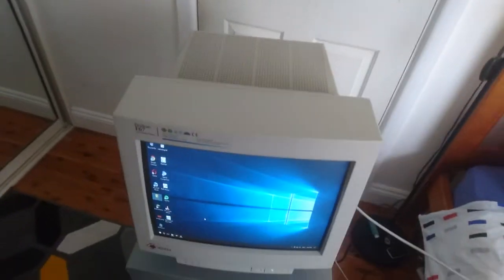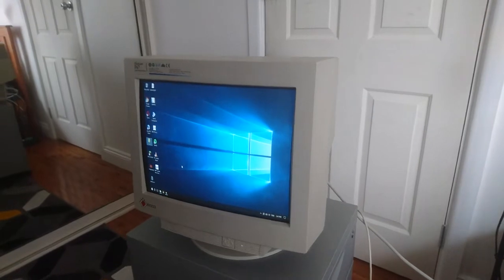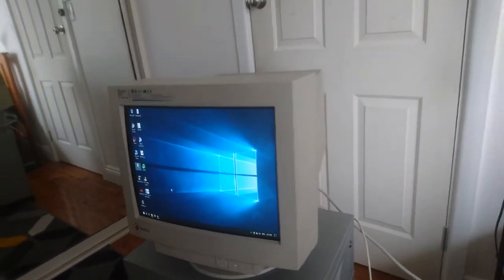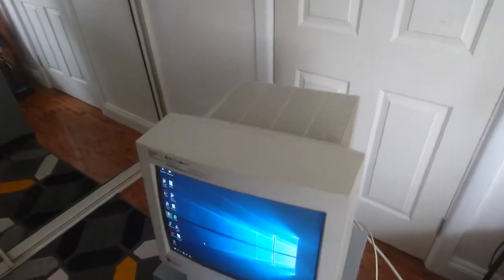Thank you guys for watching. You'll be seeing more upcoming videos and also more about retro tech, and I'll be using this monitor. If you have any questions, just leave it in the comments, guys. Thanks for watching.